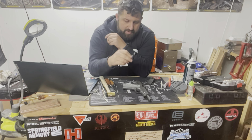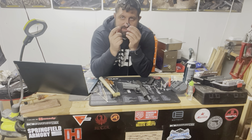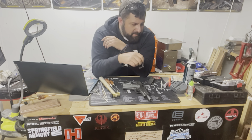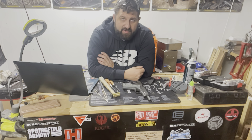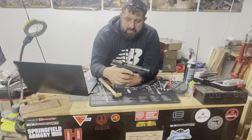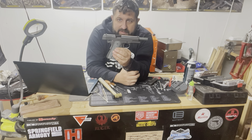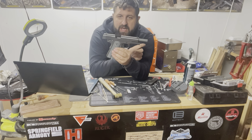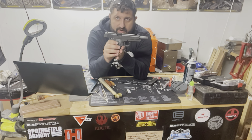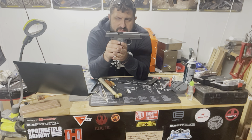I did buy a new hammer and grip safety for this. Even though this is the government model and it's supposed to be a drop-in grip safety, it doesn't fit — there's too much of a gap and I want those close tolerances. So I'm going to send it back to Wilson Combat and buy a different grip safety, and get a jig to shape the beaver tail to allow it to fit more appropriately. I did make some alterations already — it is no longer Cerakoted green. I stripped all the Cerakote off, pressure washed it, used my blast cabinet, and then decided to parkerize it. I was deciding between parkerizing and cold color case hardening, but chose to go with the parkerized finish.